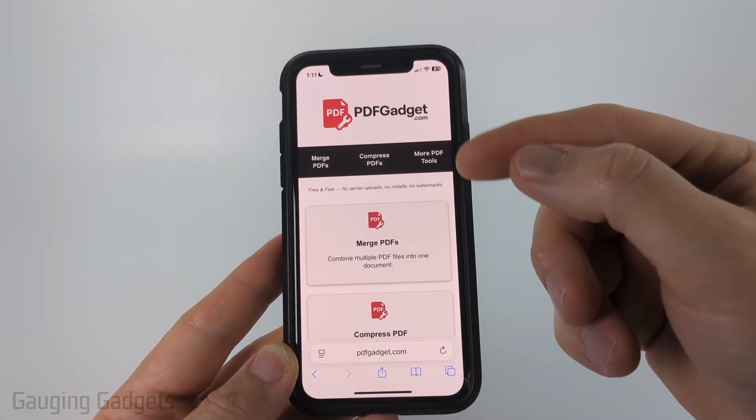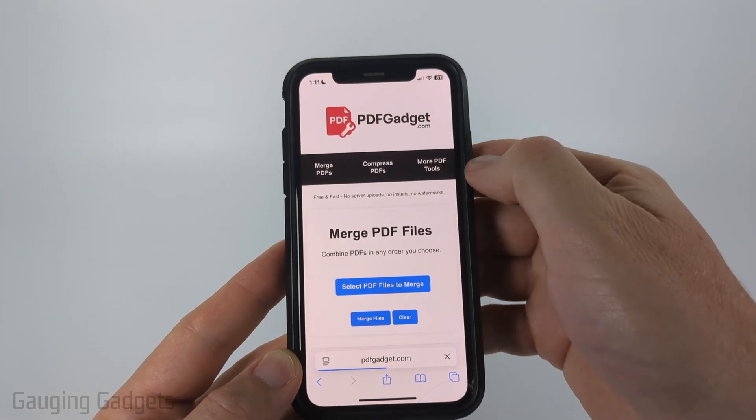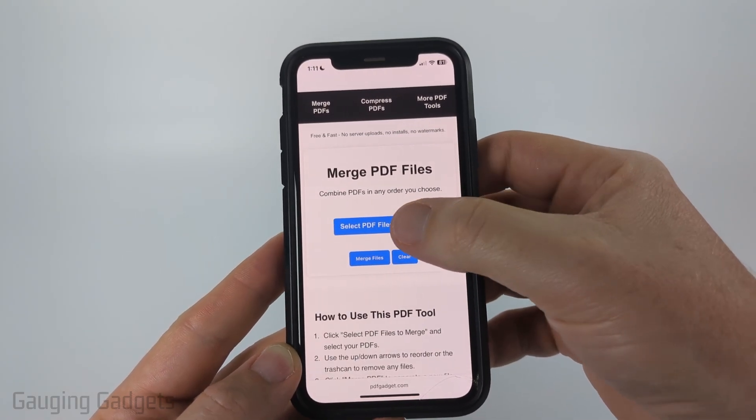Check the description — I'll have a direct link down there. Once you get to pdfgadget.com, simply select merge PDFs and then scroll down and select select PDF files to merge.